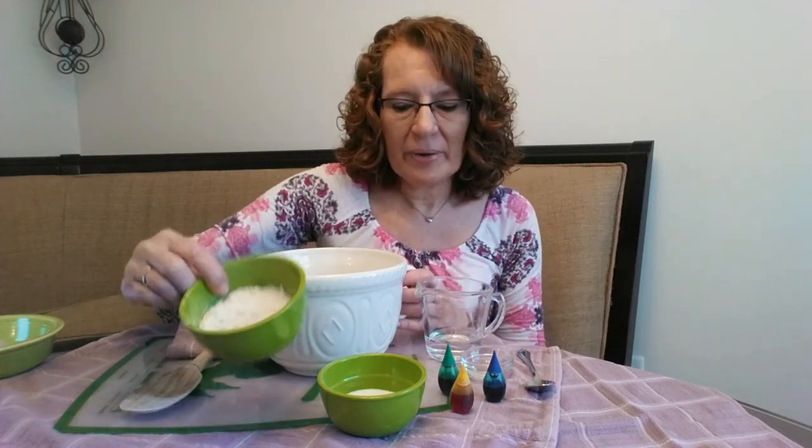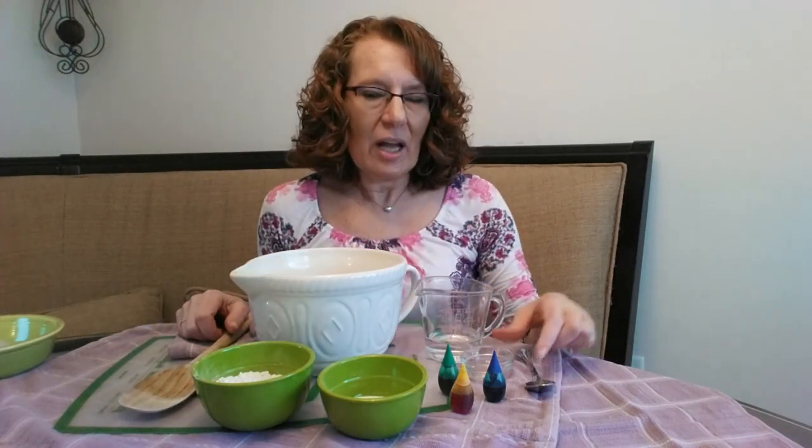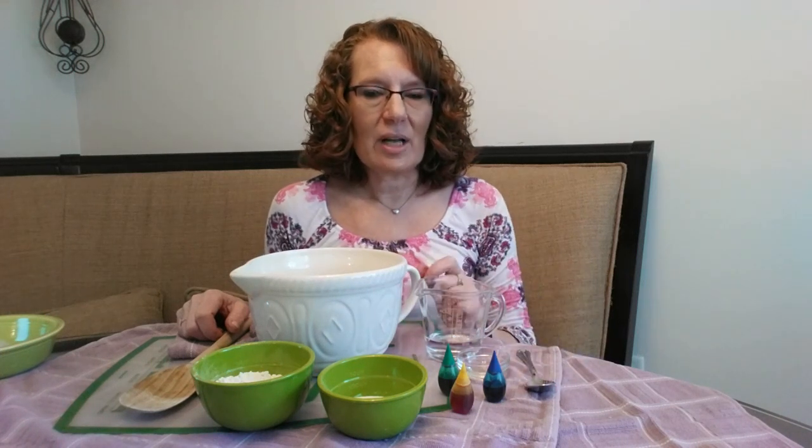In this recipe it is one cup of flour, one third cup of salt, a half a cup of water, two teaspoons of canola oil, and if you want color, some food coloring.